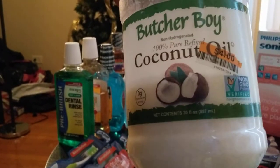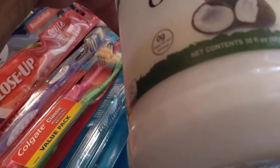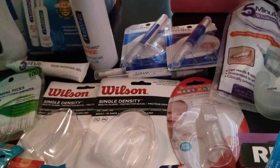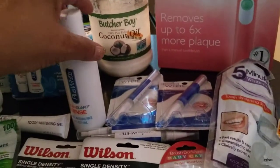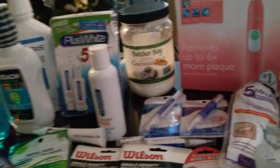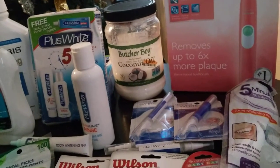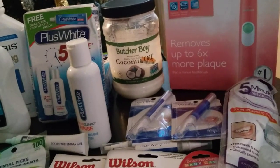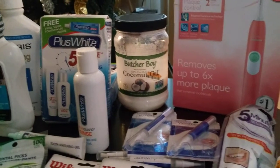Another thing I'm going to show you is this Butcher Boy 100% refined coconut oil, non-GMO, non-hydrogenated. I got this from Big Lots for $4 — it's about 30 ounces. Dollar Tree has a smaller container for a dollar. People use that for what they call oil pulling. You simply swish a pure oil in your mouth. You can research it on YouTube if you want — I do like brushing and will probably always brush.